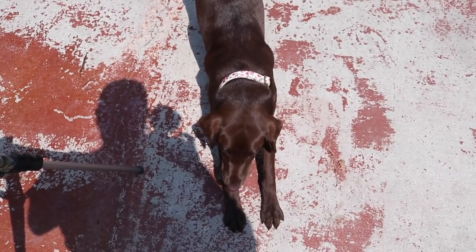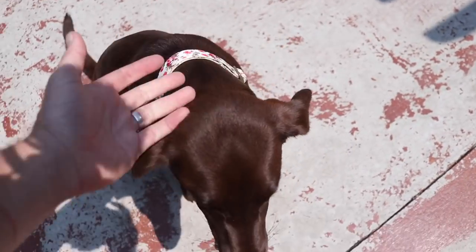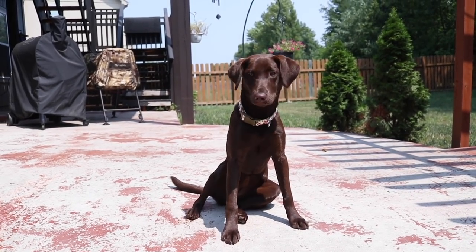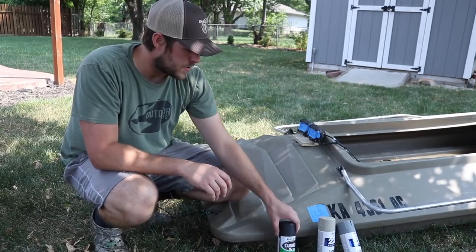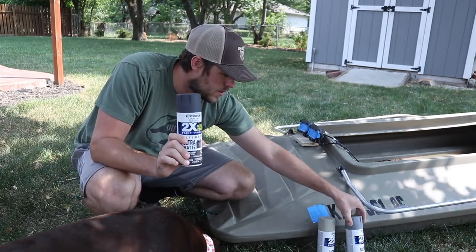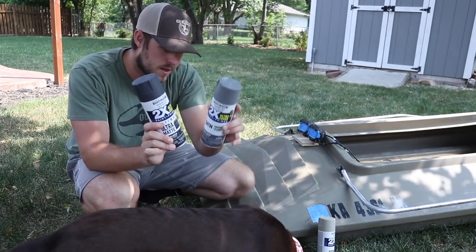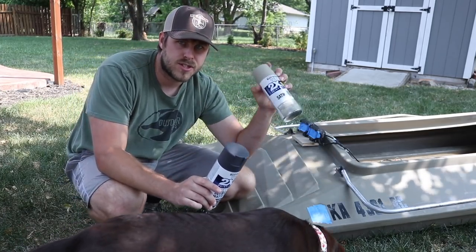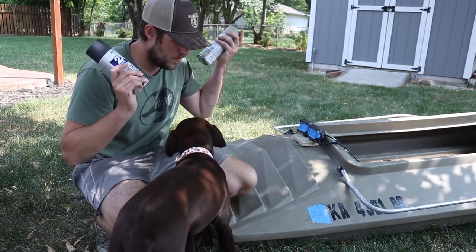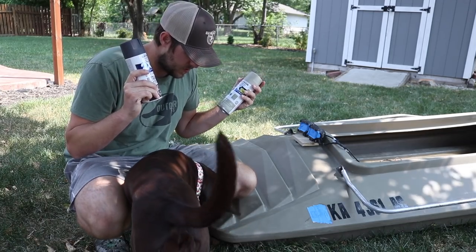I've got Cora here — she just got a new collar, but everyone thinks she's a boy so we need to get her a girl collar. I'm thinking I'll do the base as the slate color with a lot of accents from the granite — two shades, dark gray and light gray — and add some black and maybe just a little tan to mimic some muddy water. You're not going to like this though — you might get paint all over you, and you definitely shouldn't bite these cans.